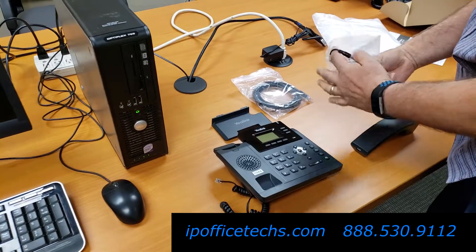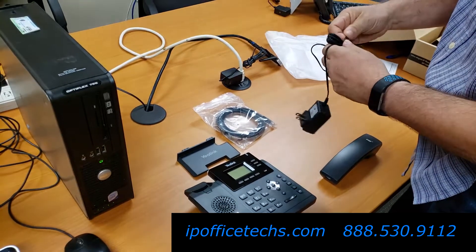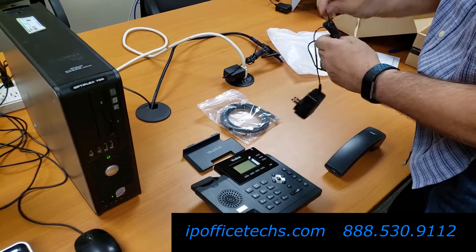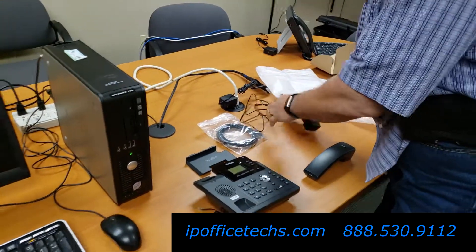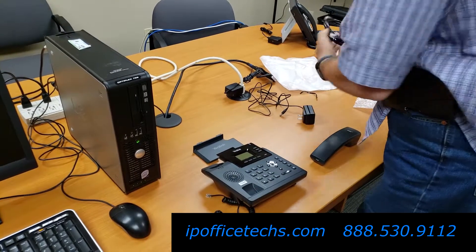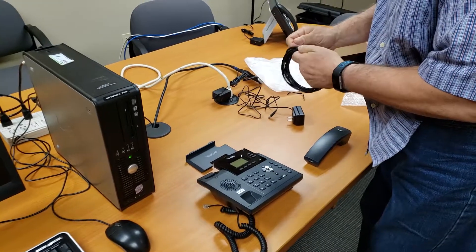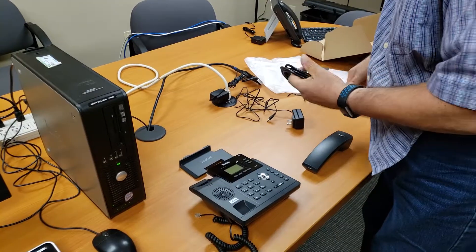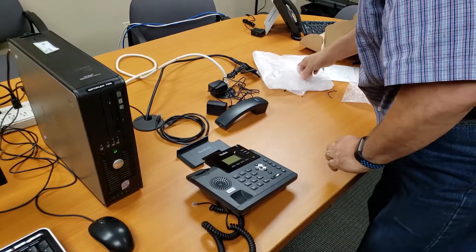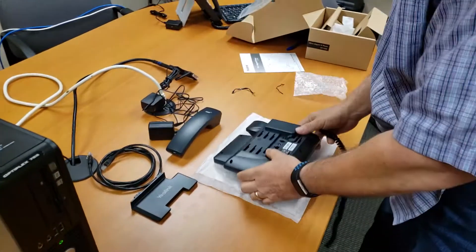Now we'll start undoing everything. Take the power cord out, remove the little strap and the twist tie. Take out your ethernet cord and also remove the twist ties. The next thing I suggest is to take the original packaging and lay it on the table so you don't damage the lens. Flip it upside down and put it down.